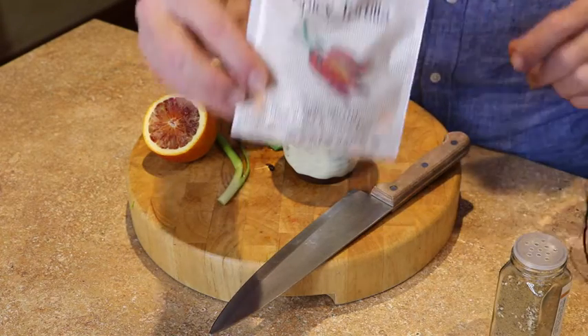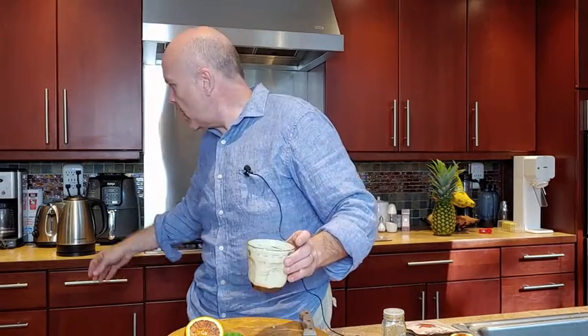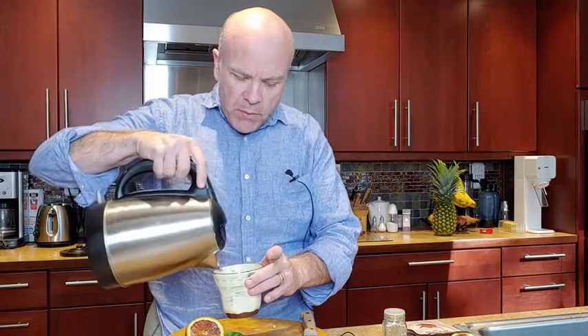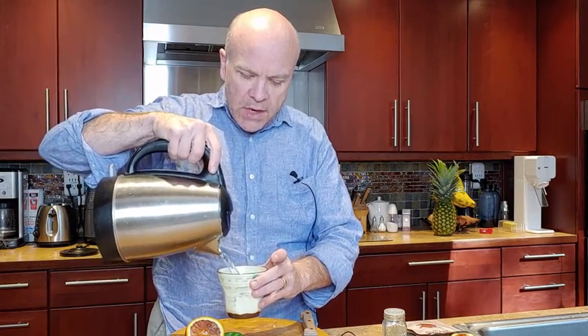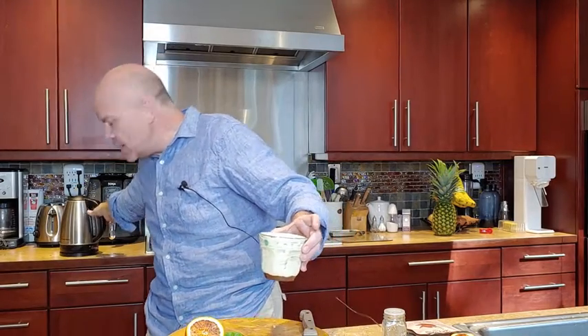The first thing we're going to do is use our spicy tortilla sipping broth, and this is going to be the base for the broth. I've got my hot water all ready to go — remember, only eight ounces of hot water, pre-measured. Then we're going to get that going. That's four minutes of steeping, just to make sure we get enough flavor.